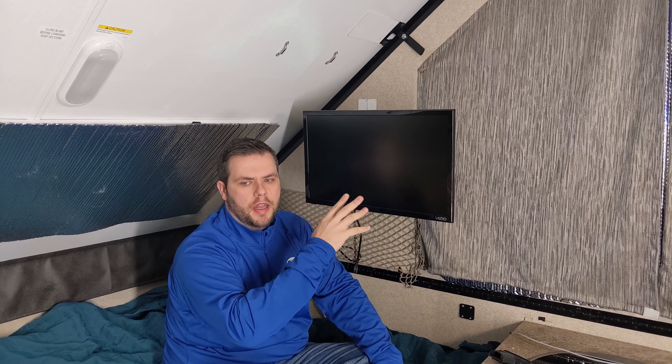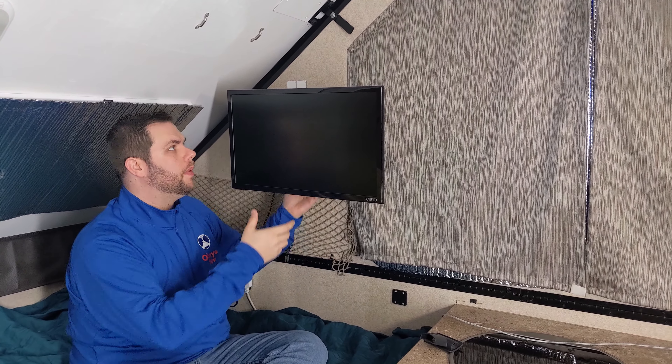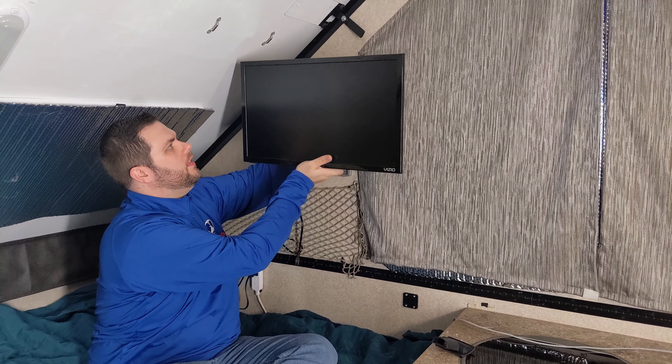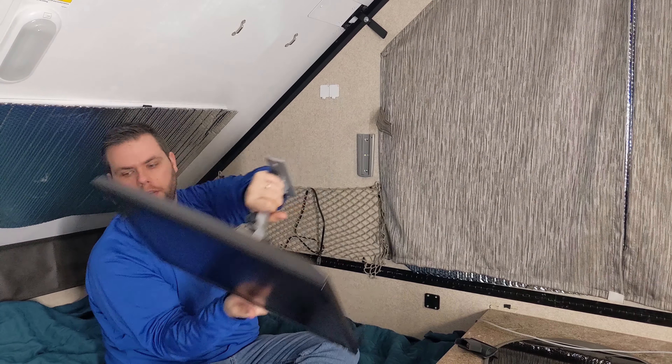This one goes along with the antenna. We originally had a TV just on the countertops here but it took up a lot of space, so we got this mount — you can see in another video how we set it up — but it makes it very easy to just take the TV on and off. Whenever we need to store it we just put it on the bed, collapse the camper, and we're good to go.